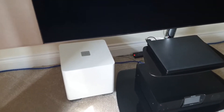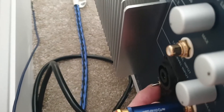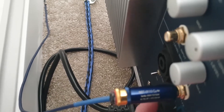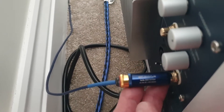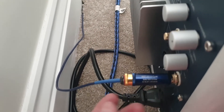Recently I bought this REL subwoofer, which is quite nice. Round the back there's a switch for standby mode or always-on. In standby mode it's supposed to detect an input signal — voltage coming from the amplifier — and switch on, but it's not very sensitive.